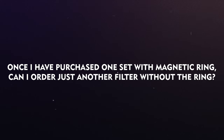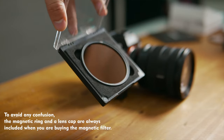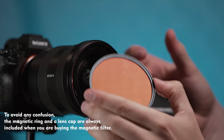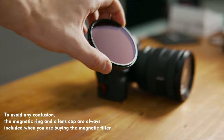Once I've purchased one set with a magnetic ring, can I order just another filter without the ring? You're not actually paying for the magnetic base ring or magnetic cap separately — as initially they were priced higher. All you're paying for is the main filter. The problem with selling just the main filter is that a user who doesn't know about the system ends up purchasing only the main filter and basically cannot use the product.